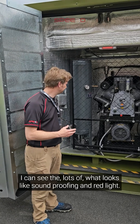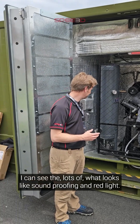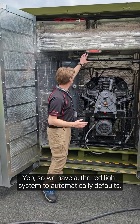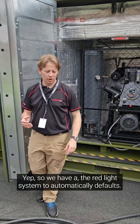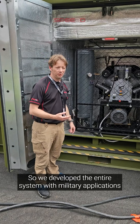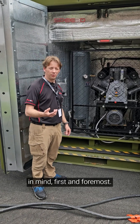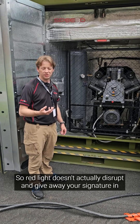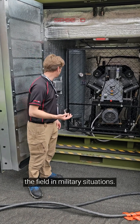I can see what looks like soundproofing and a red light — can you talk me through that? So we have the red light system, and it automatically defaults to red. We developed the entire system with military applications in mind first and foremost, and red light doesn't disrupt or give away your signature in the field in military situations.